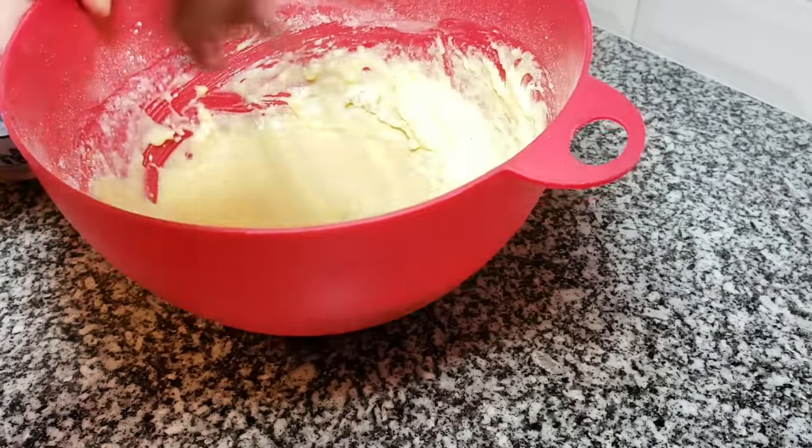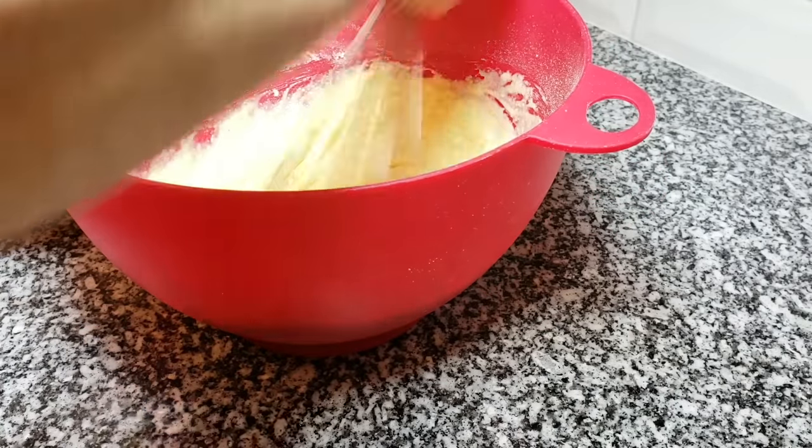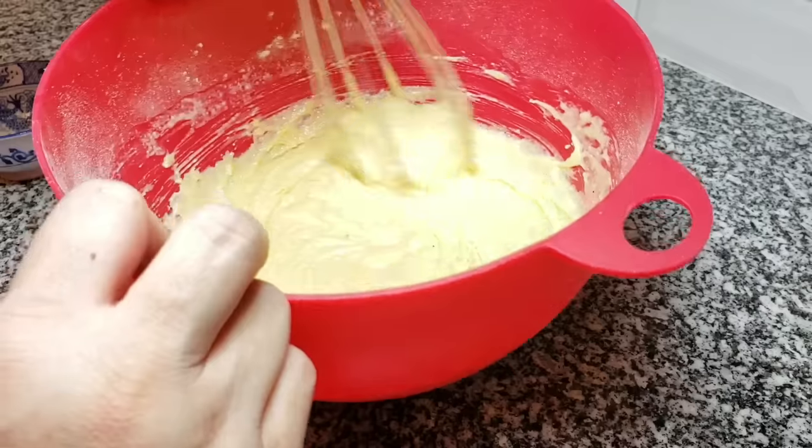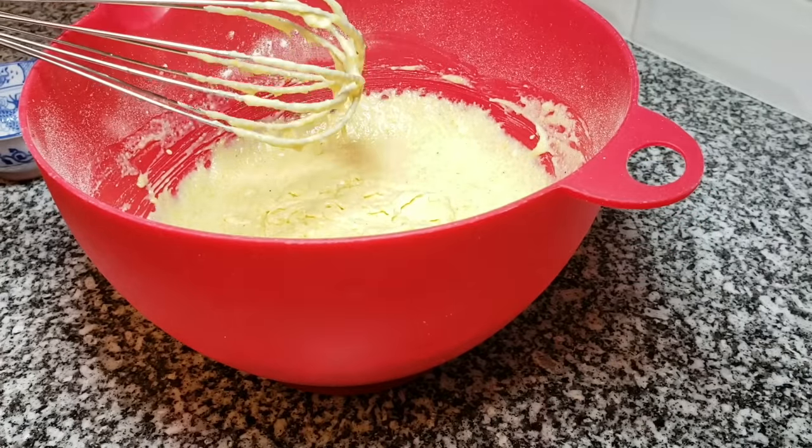I'm just going to mix this until everything is combined well. If you're not weighing your ingredients and you find it's still too thick, you can add a little bit of milk until you reach the consistency that you want with the batter.